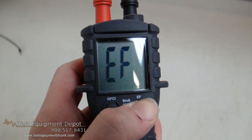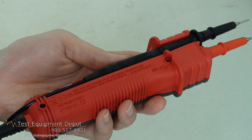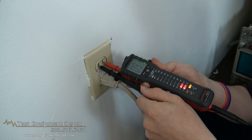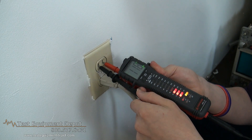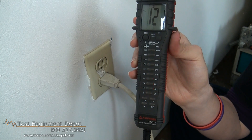It has non-contact voltage detection and ground fault current indication testing. It auto selects AC voltage, DC voltage, and continuity. It also has a backlit LCD digital display.